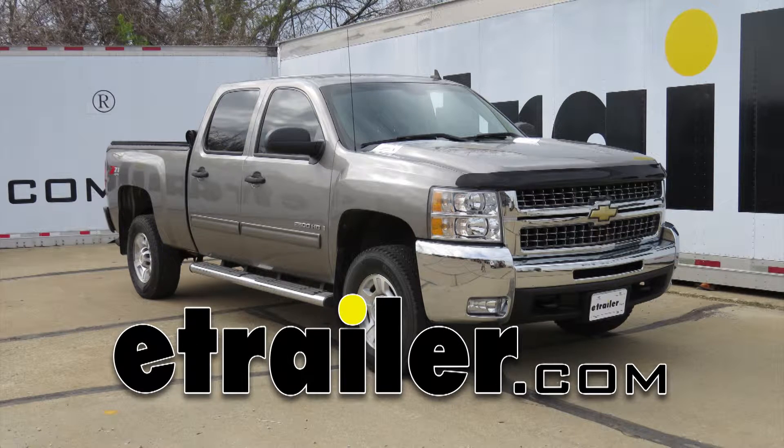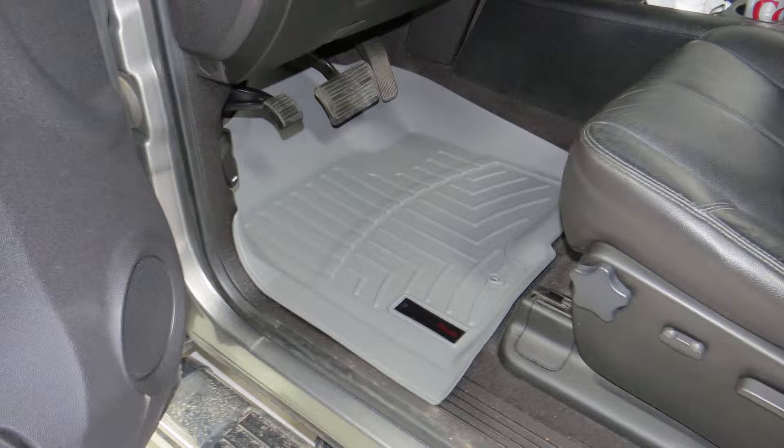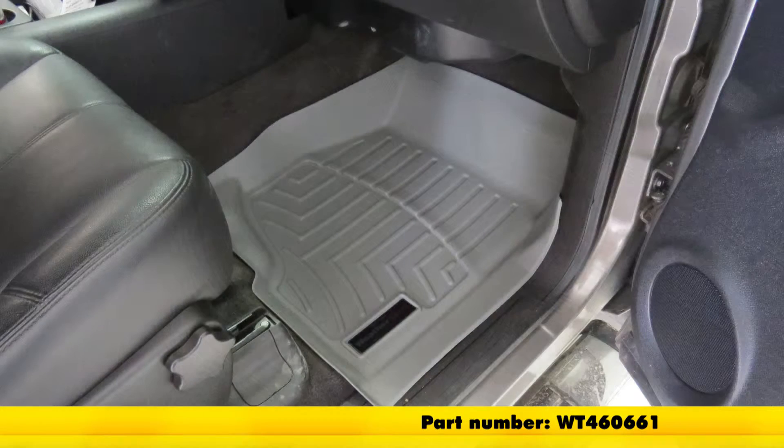Alright, today on the 2009 Chevrolet Silverado Crew Cab, we're going to show you the WeatherTech front auto floor mat, part number WT460661 in gray.